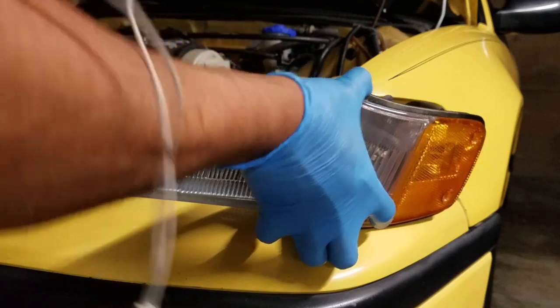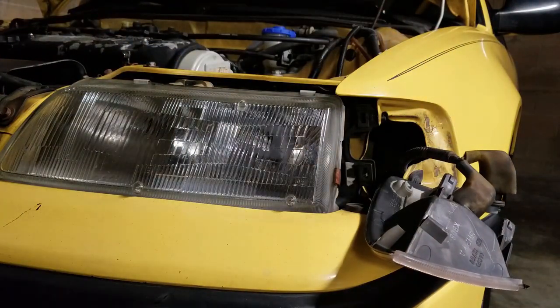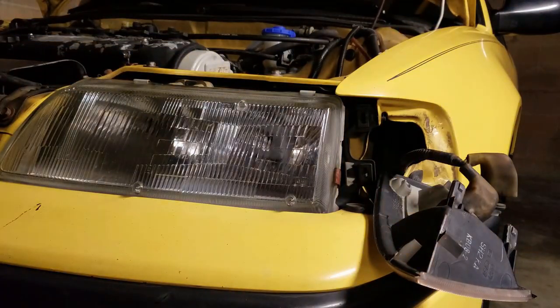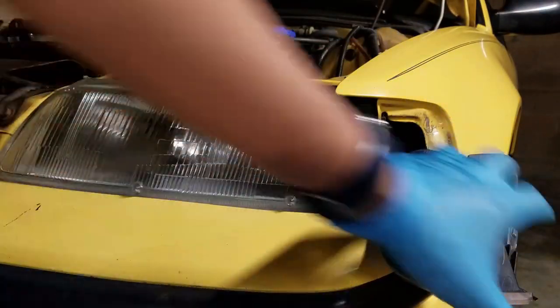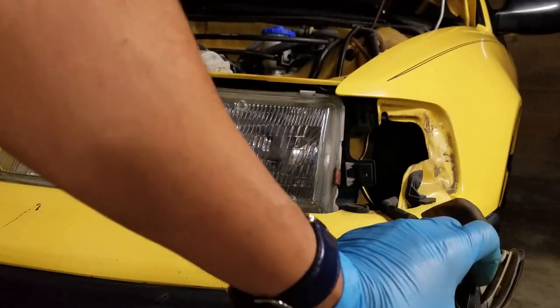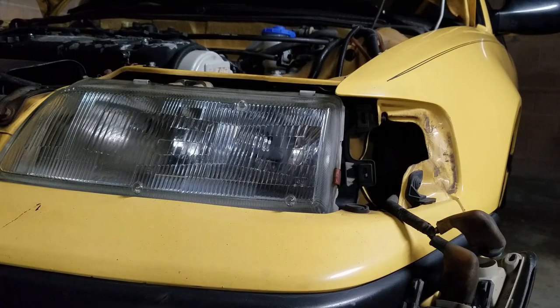I've already removed this housing here - here's the bulb, and it looks a lot like the 168 type of bulb. I'm going to replace it with LED bulbs. In my previous videos, I showed that I ended up buying a 10-pack of these LEDs, which have been working really well. I replaced the side marker housing and also replaced a couple of bulbs in the back. If you're not sure which model bulbs to get, there's a great website called SuperBrightLEDs.com that I'll link in the description.